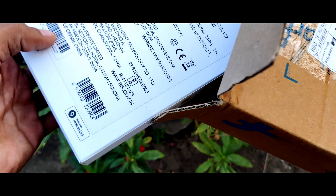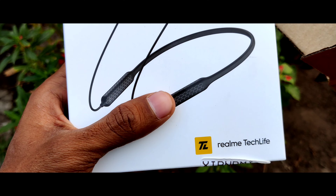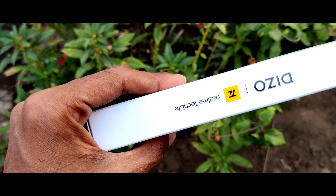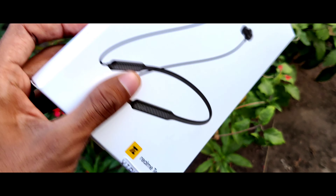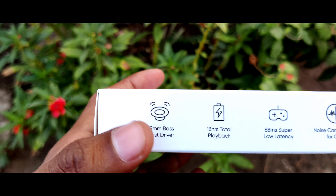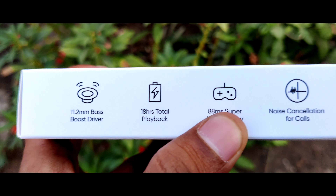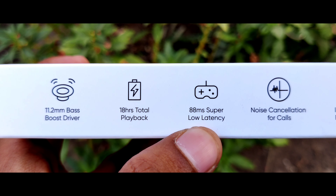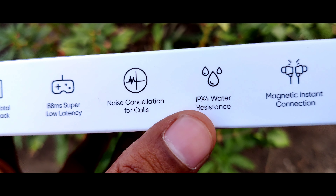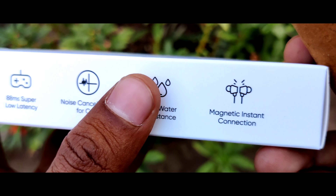Inside the box you will see this neckband, and at the bottom you will see some stickers. At the left side you will see the Realme Tech Life branding, and at the right side you will see it has an 11.2mm bass boost driver, around 18 hours total playback, 88ms super low latency gaming mode, noise cancellation for calls, IPX4 water resistance, and magnet instant connection. I will explain these features later.